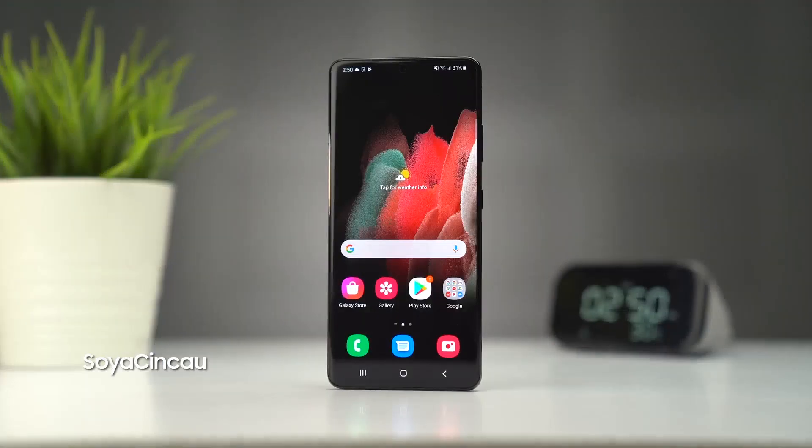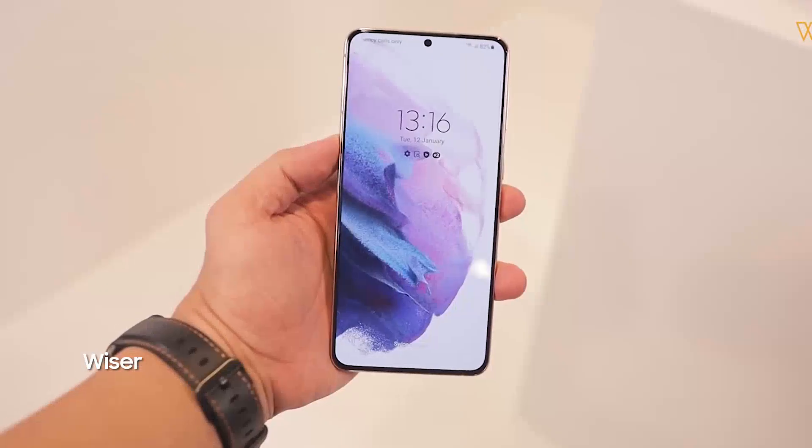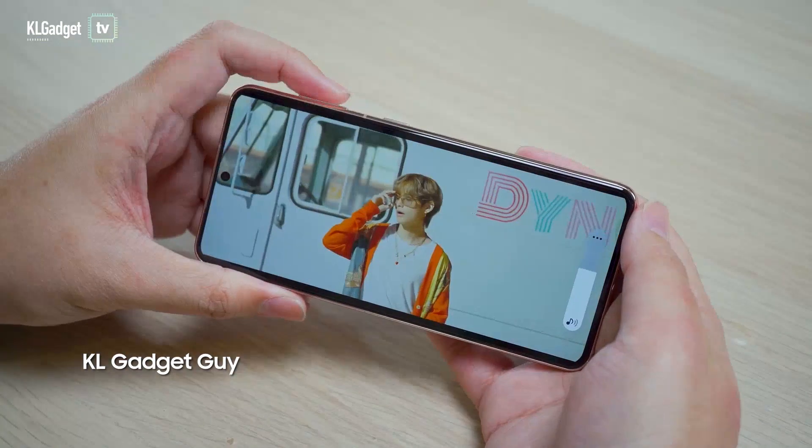I did like the design a lot more in person, and the quality is also still top notch here. The new chip from Samsung is the Exynos 2100. A Samsung device is always going to have a gorgeous display — the colors are bright and they pop.